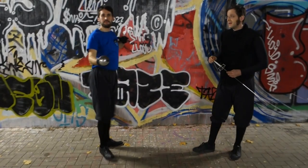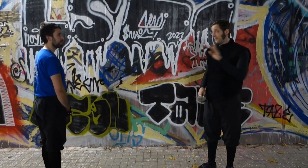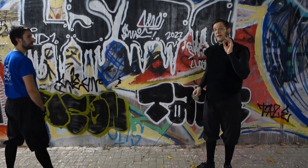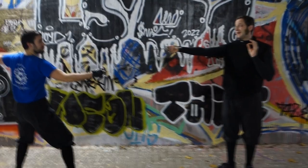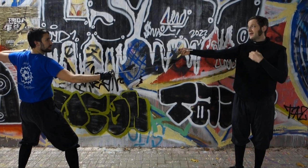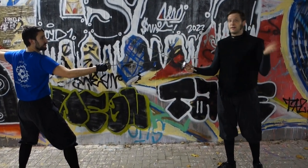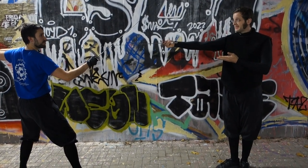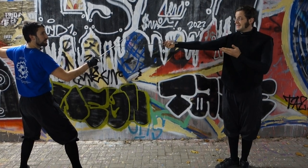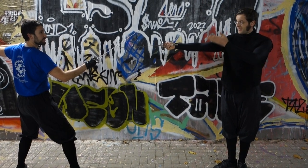Now to the thrust in opposition. Every time the master extends the arm, this is an attack. Normally I would lunge, but I'm the master, I skip the lunge. So I extend, he parries, and from the parry he does a thrust in opposition, like so.